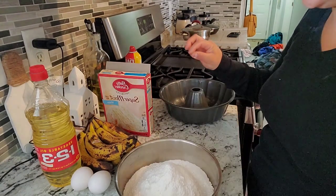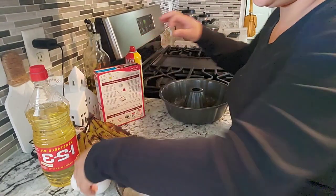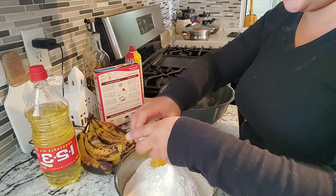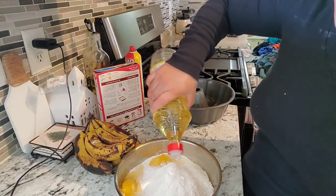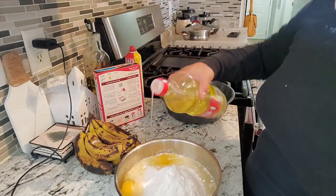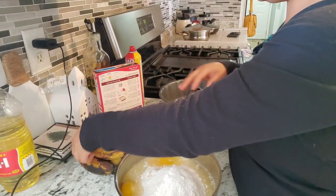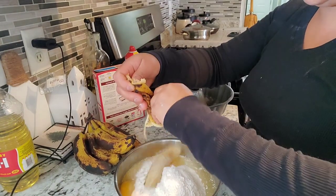I don't have a mixing machine so I'm gonna have to do this by hand. We're gonna break two eggs in there — it's easy, you don't have to be all fancy. I'm gonna pour just about half a cup of oil. Then we're going to do bananas — I'm gonna go ahead and do four bananas.